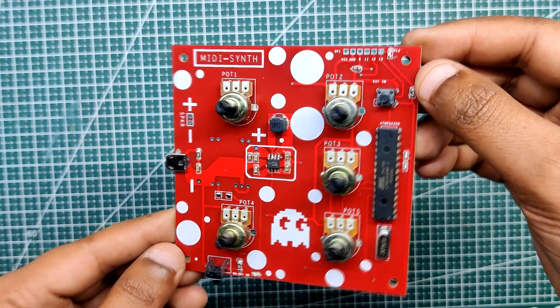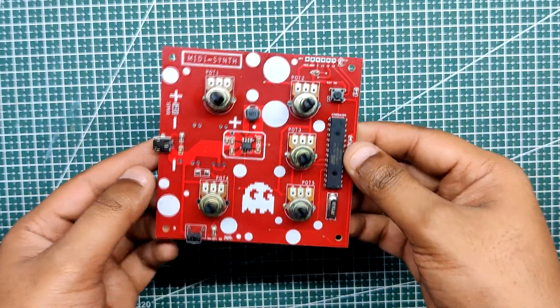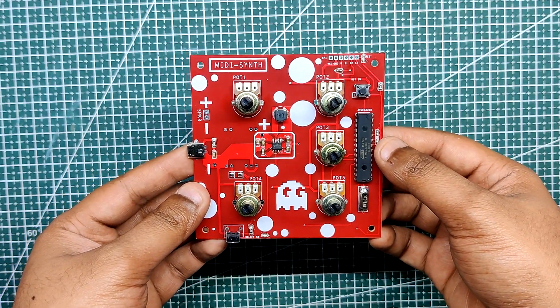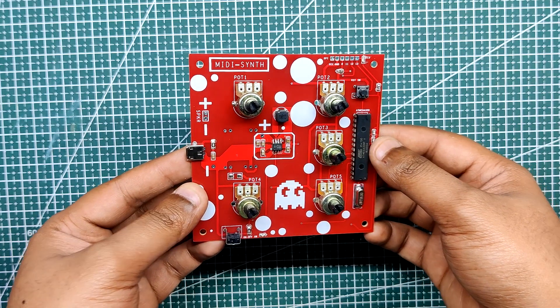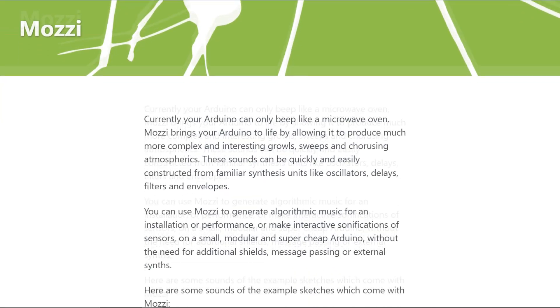Here I am using the MIDI synth port from an audio project I completed a while ago. In essence, it was an Atmega 328PU based sound modulation circuit. Five potentiometers are being used by this minimal setup to control tones that are generated using the Mozzie library.